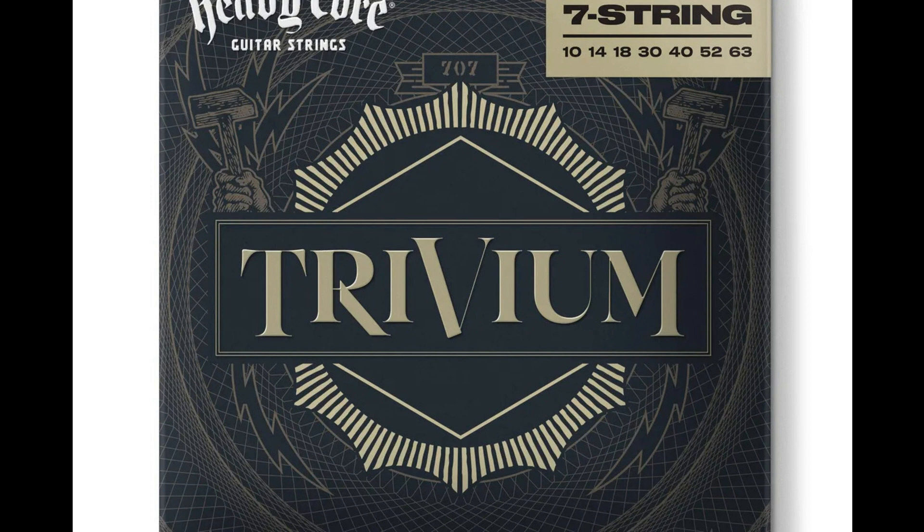Dunlop heavy core Trivium guitar strings are available as a 6-string 10-52 set for $19.79 MSRP.